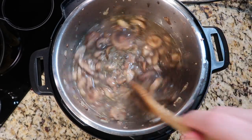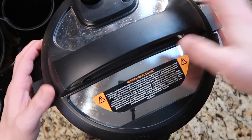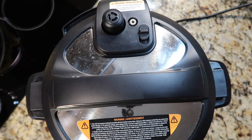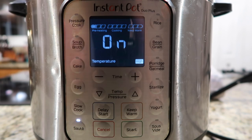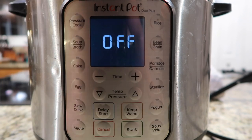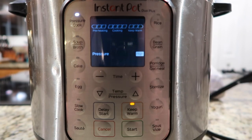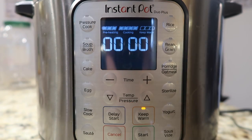Give everything a stir, then put the lid on top and make sure we're in the sealing position. Come back to the control panel, hit cancel, then hit the pressure cook button — we want to go for five minutes at high pressure. Once done pressure cooking, perform a quick release.